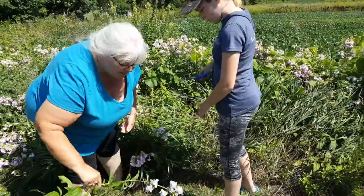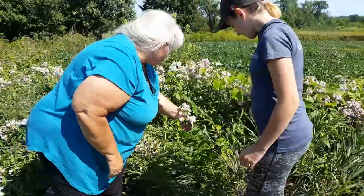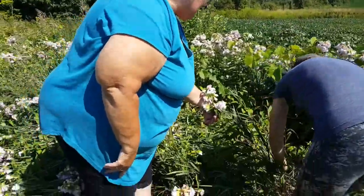We always have to keep in mind that we don't over-harvest. So, we're just going to take some from here, and then we're going to move and take some from another spot.